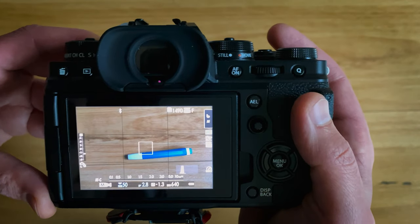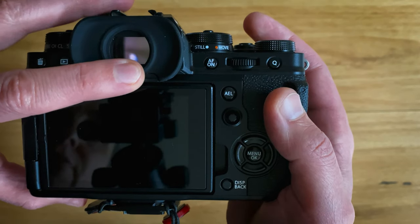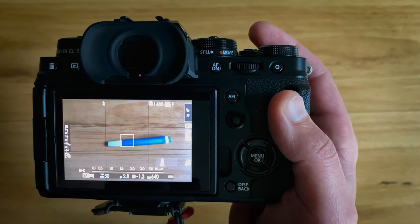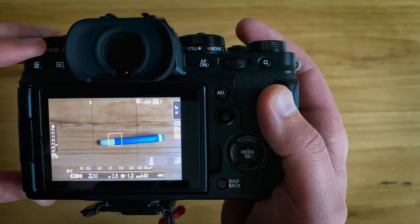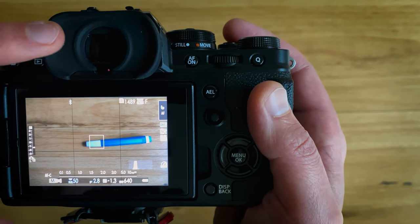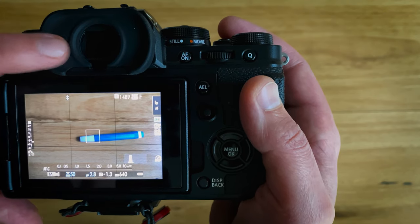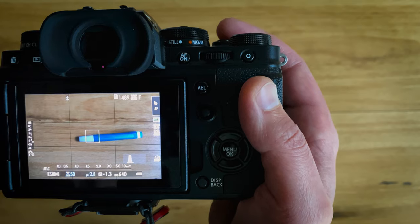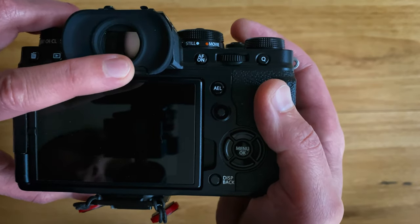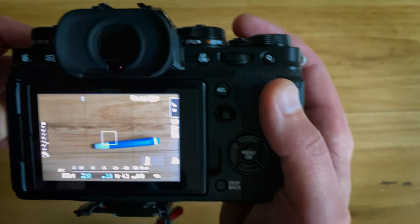The last mode is called Eye Sensor Plus LCD Image Display. If I take a picture, it is not shown in the EVF — the EVF remains in live view. The captured image is only shown when I take my eye away on the LCD. This is probably quite helpful to some photographers — you're constantly seeing a live image rather than it being replaced by the photo you've just taken. That could be a good option if you're shooting sport, where you need to constantly see the frame.